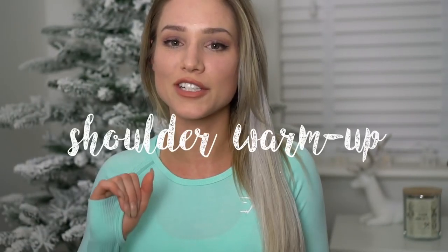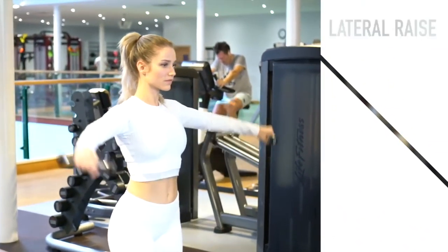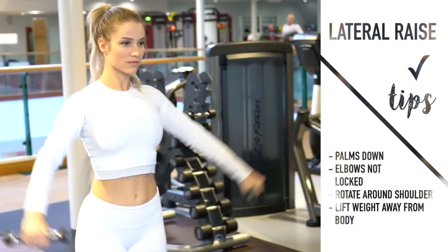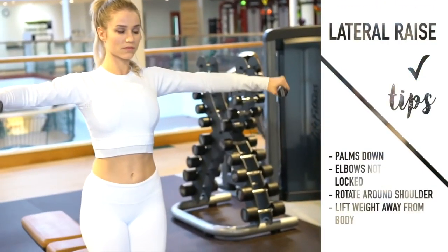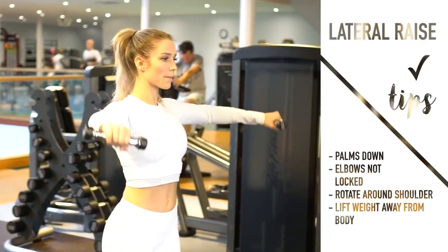Getting into the shoulder warm-up, I want you to do 10 to 15 reps of each movement. I'm using a very very light weight — only 1.25 kg. The point isn't to use a heavy or challenging weight; it's just to move your shoulder through the specific range of motion to warm it up. For the first of the six warm-up movements I'm doing straight arm lateral raises — palms facing down, tiny bend in the elbow, slowly lifting the weight up and away from the body in a slow and controlled manner.